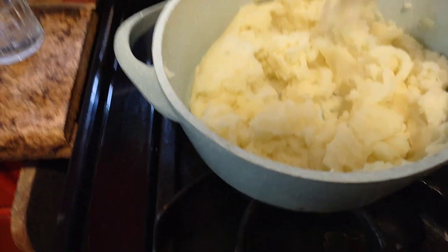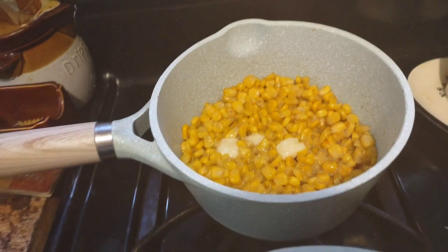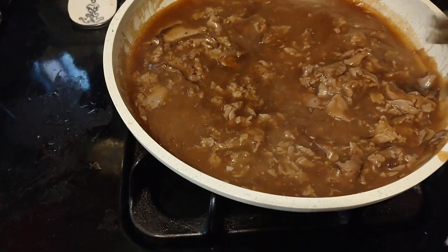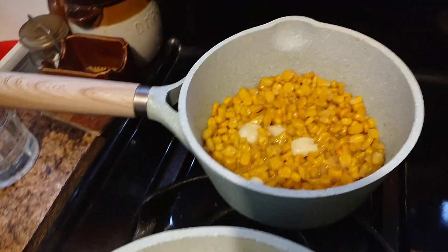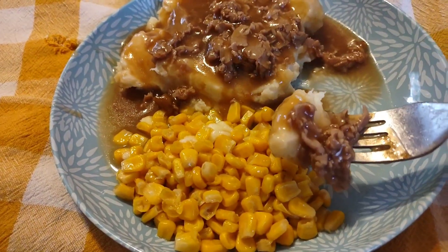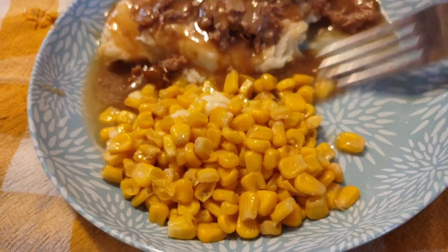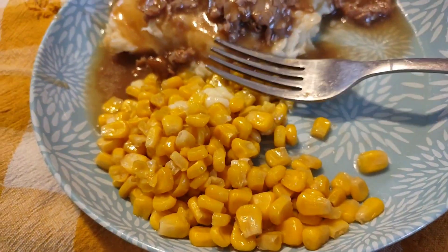Okay, here are the potatoes — I haven't added sour cream yet. I decided on corn with a little butter. Here is the beef, I'll heat it up, ready to get plated up, just need to throw the sour cream into the potatoes. There it is all dished up — you can add salt and pepper if you want. That's really good.